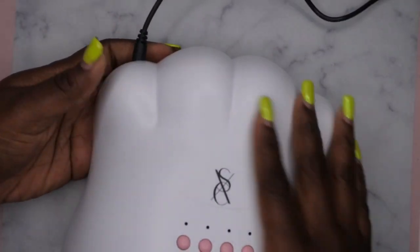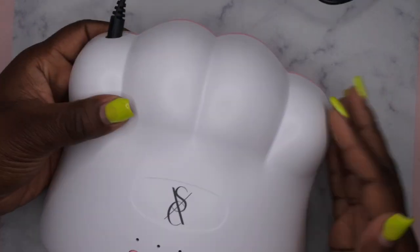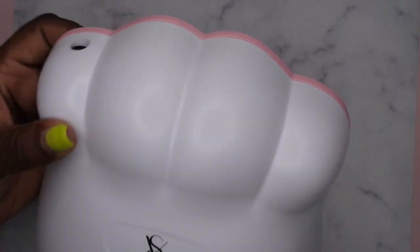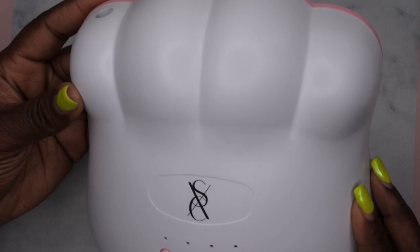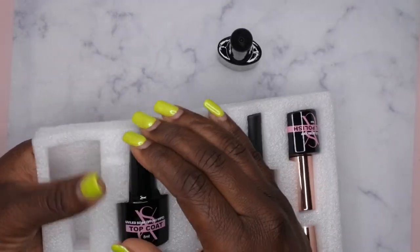Everything I'm showing you all came within the same kit and it was only 10 bucks — a really cool deal. This lamp is super adorable and would even make a really cute gift for a niece or daughter if they're into nails.